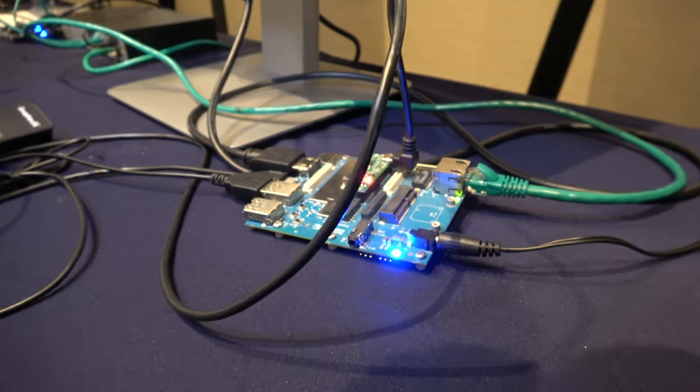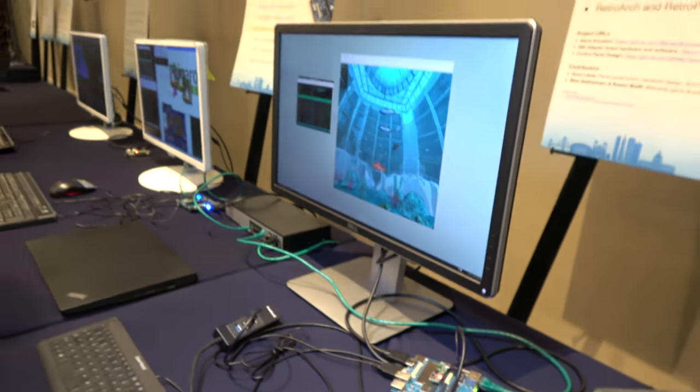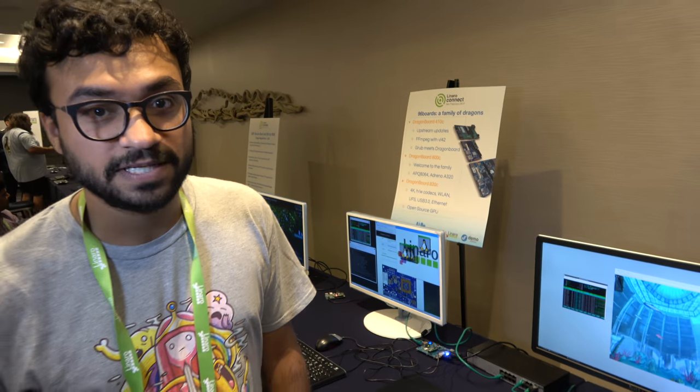So here's Dragon Board 820C. I'm Archit, I work with the Qualcomm learning team. I do mostly display stuff.